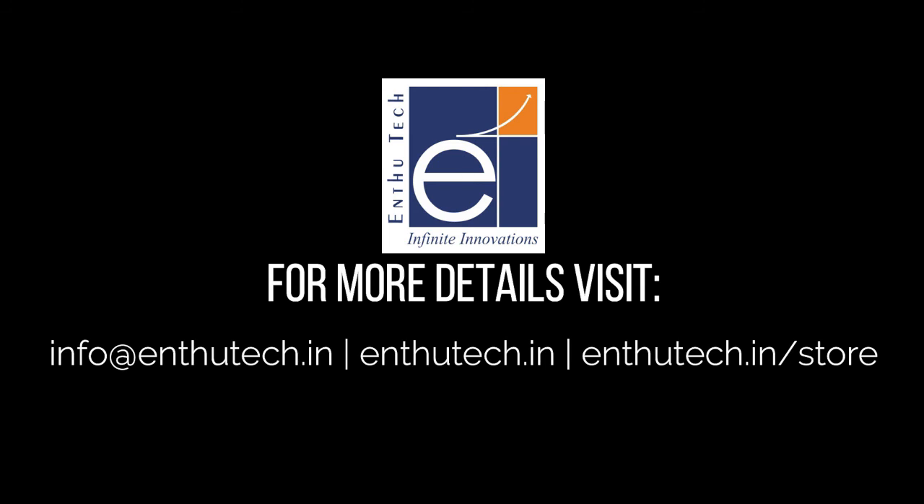Thanks for watching. For more technical videos, subscribe to our channel. To buy this I-O Controller, visit our store.